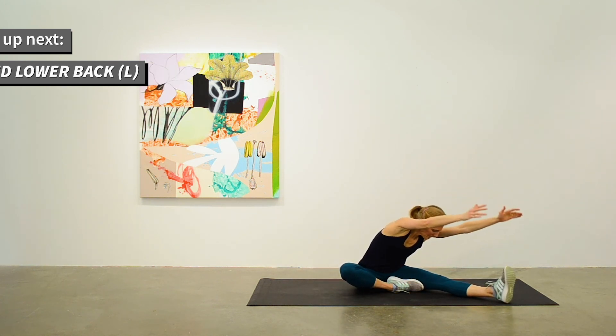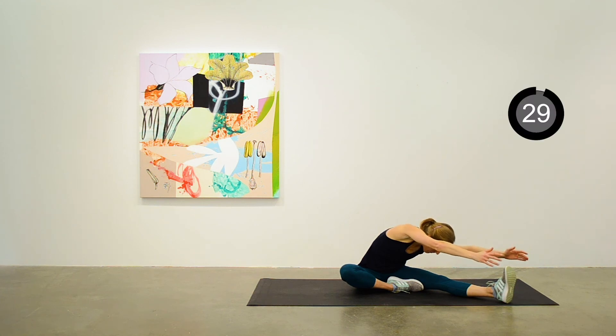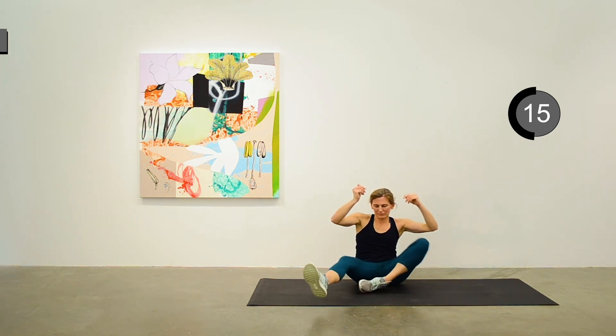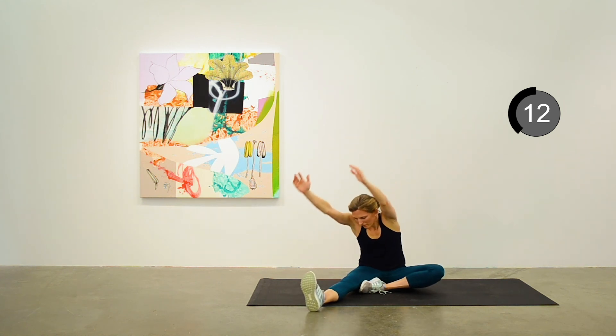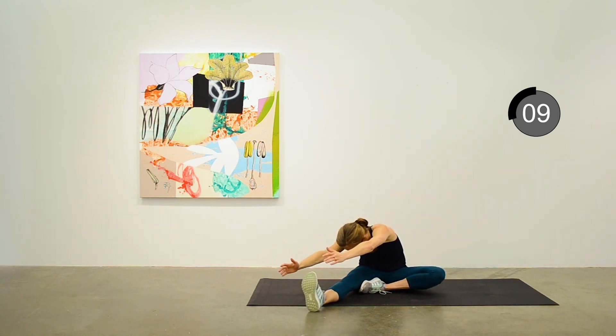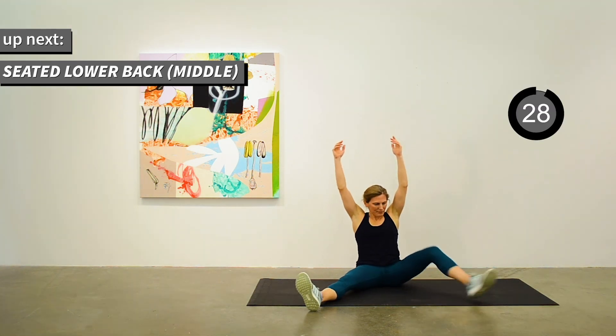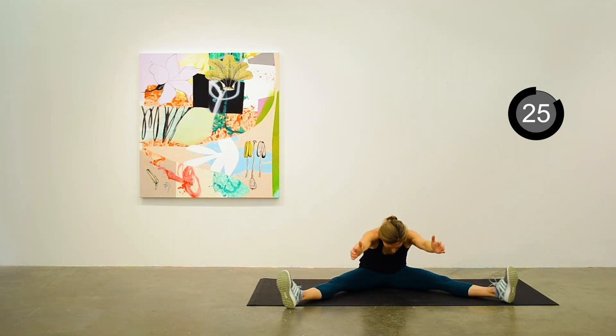First on the left side — the left leg out and the right leg tucked in close. Coming down as far as you can. Switch to the other side. Then take that down the middle for a nice hamstring and inner thigh stretch.